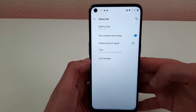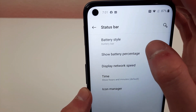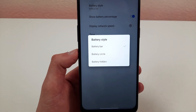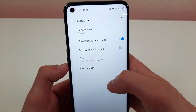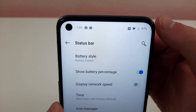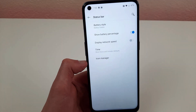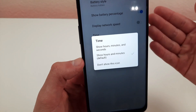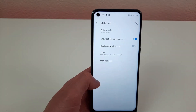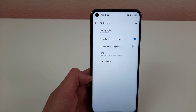Something really unique about the OnePlus Nord N10 5G is the battery style — this is definitely not a feature you find in every Android phone. If you choose battery style, you can change it to a circle, which looks really cool, or even make it hidden completely and only show the battery percentage. You can also have it display network speed, change how the time is displayed or hide it altogether, and even change the icons on the status bar. With OnePlus's version of Android you get a lot of control over how your status bar looks.